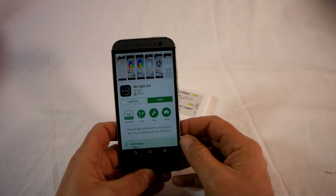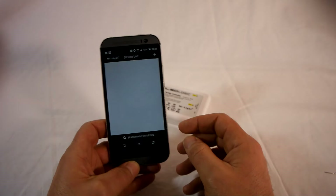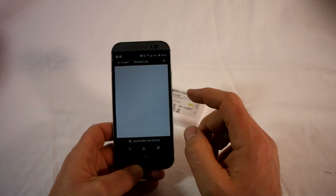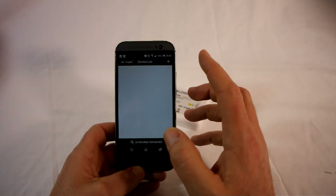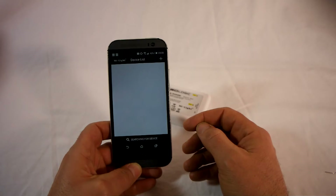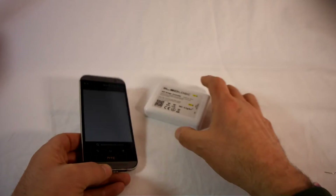I've actually downloaded it already on this machine just to speed things up, so we'll go ahead and open the app. The first thing we need to do is make sure that the smart device we're going to be using — the phone or the tablet — is connected to the Wi-Fi network that we're going to be using, whether it's at home or work. Just make sure you're already connected to the Wi-Fi network.